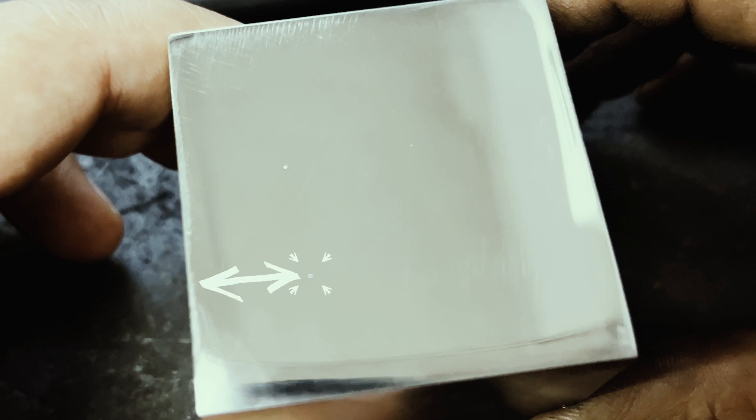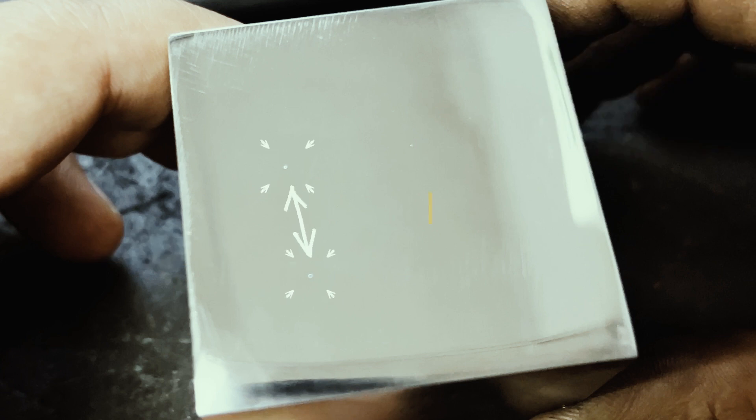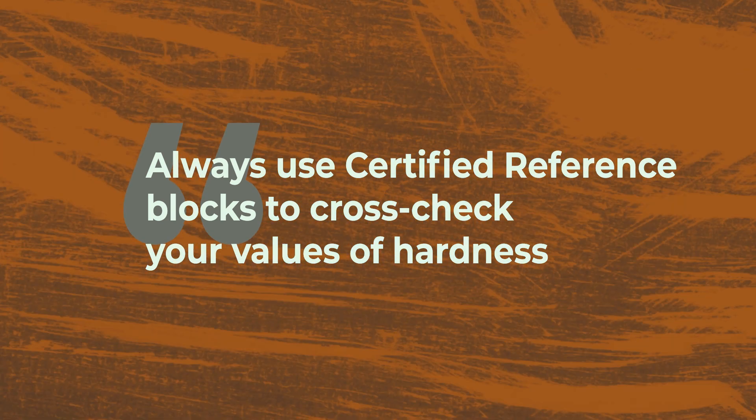The minimum distance from the corner of the sample should be 2.5 times the diagonal length. The spacing between each indentation should also be at least 2.5 times the diagonal length. Check the validity of your results with the help of a hardness reference block that has a pre-certified value.